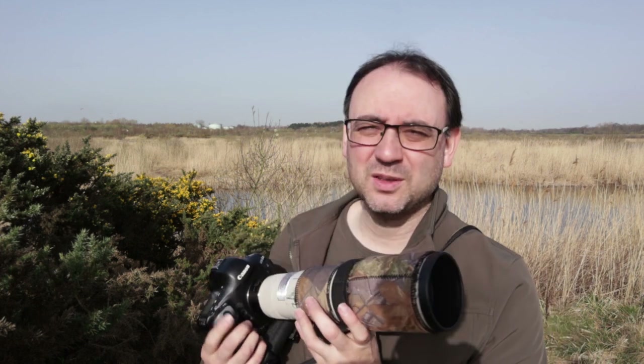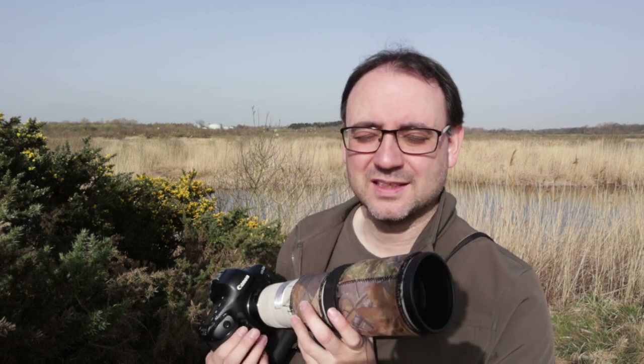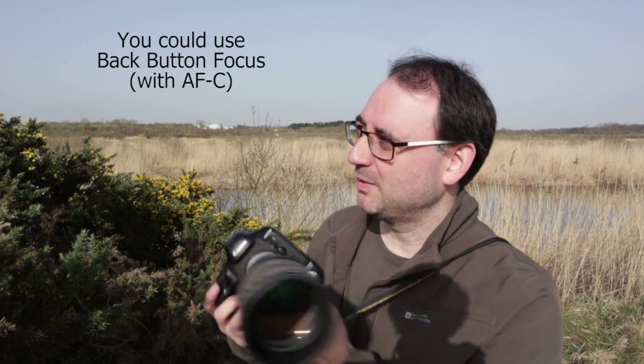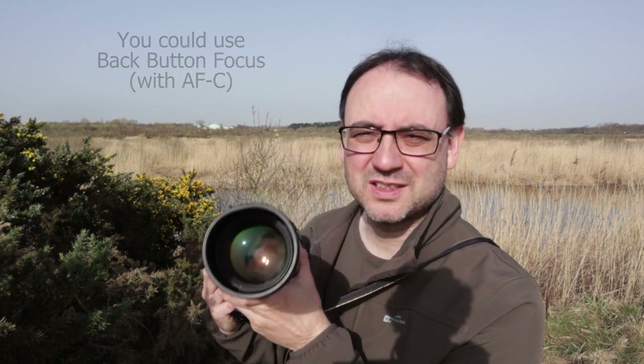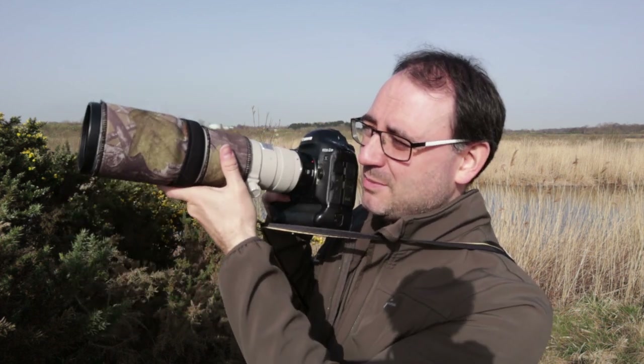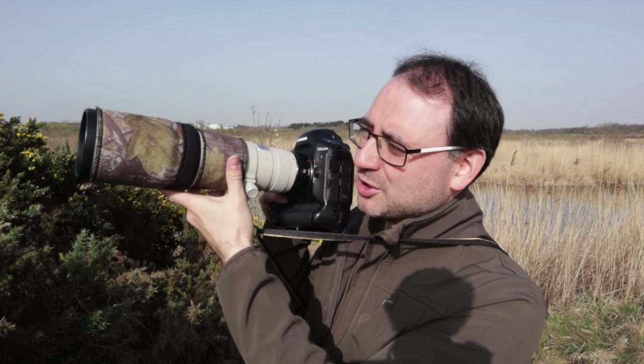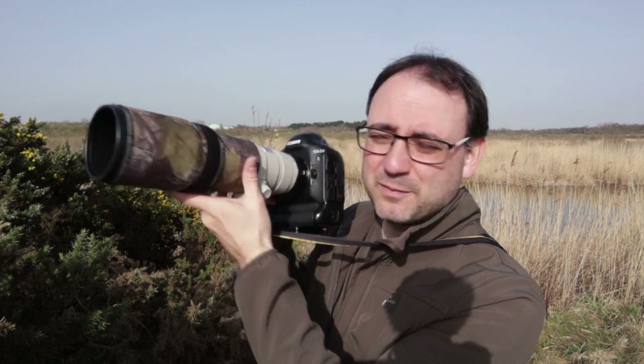To focus on the wrens I much prefer to lock the focus. For me, I use one-shot focus on the Canon system and use the shutter button to focus and fire. I wait till the wren jumps up and starts singing, get my camera to my eye, half-press to lock focus, make any slight adjustments to recompose, and then fire.